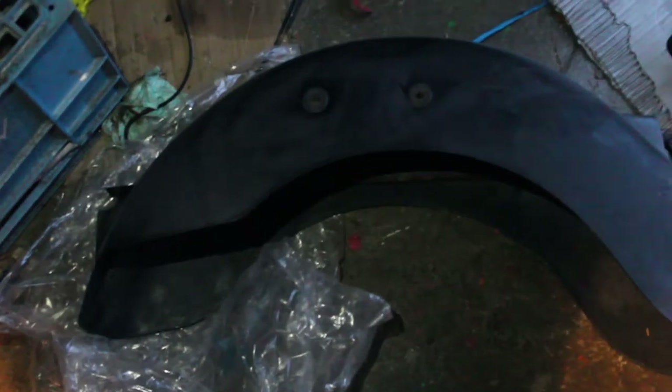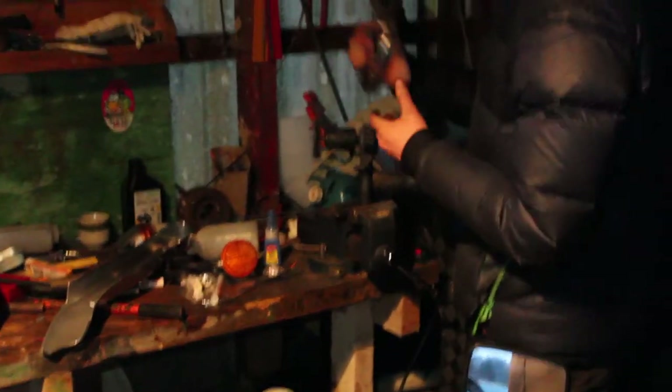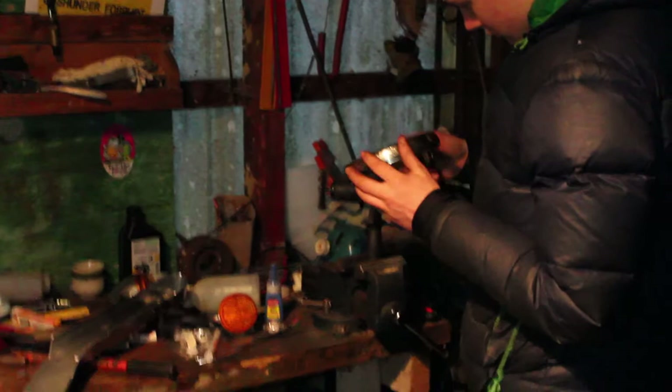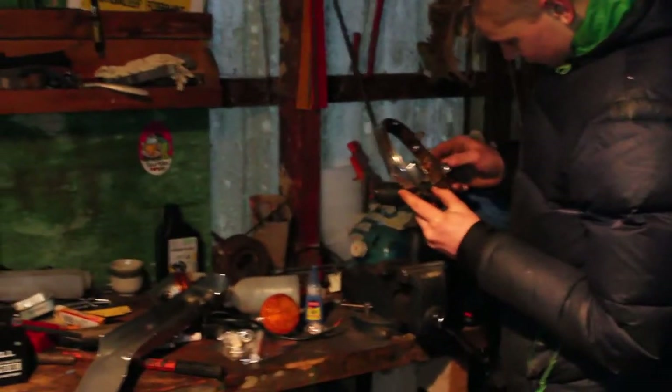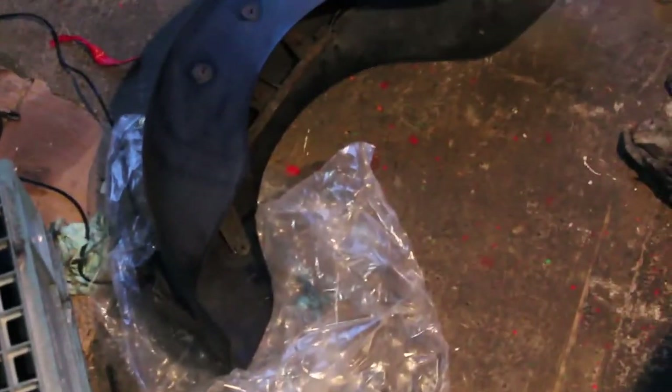Markus is currently brushing the front headlight's chrome parts, because it's no longer chrome — it's mostly rust — and we need to clean it and paint it black. I'll get back to you when we get some more stuff done, probably the fender.